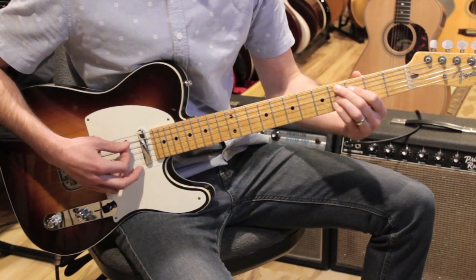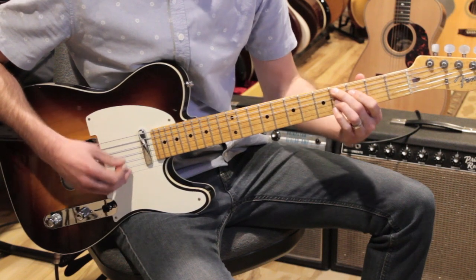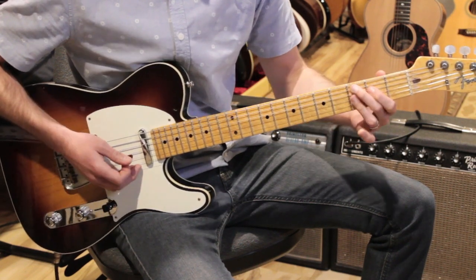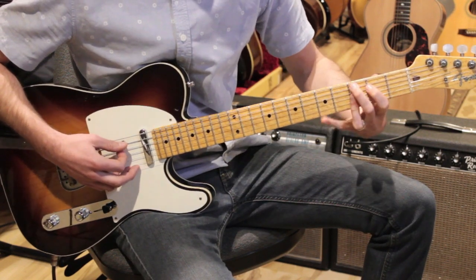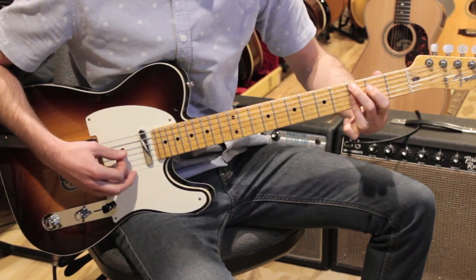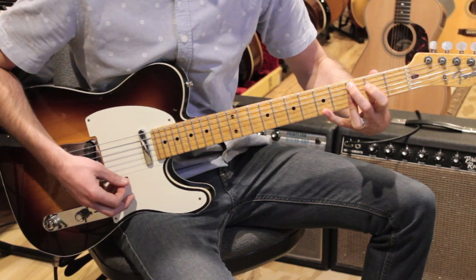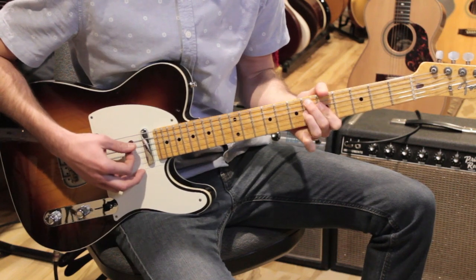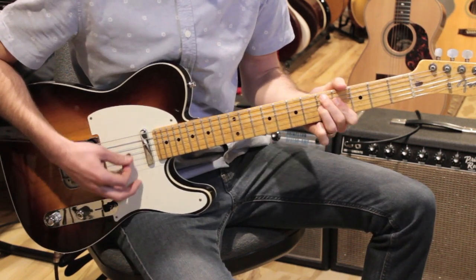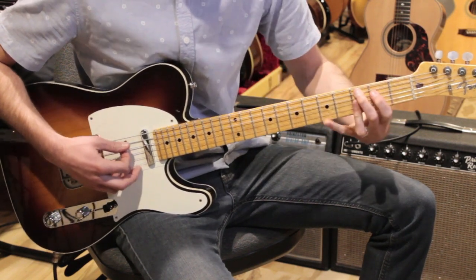Then D flat nine — four, three, four, four. And C13, which is that same ninth shape plus the pinky: three, two, three, three, five. So halfway through, we've got F6 over C, to D7 flat nine, D flat nine, and C13.